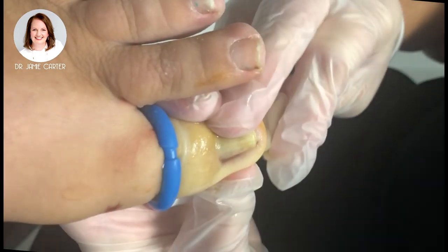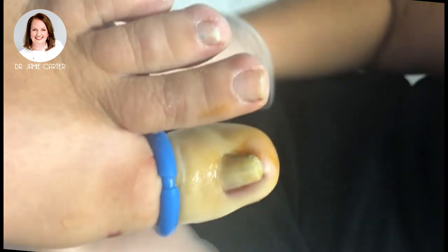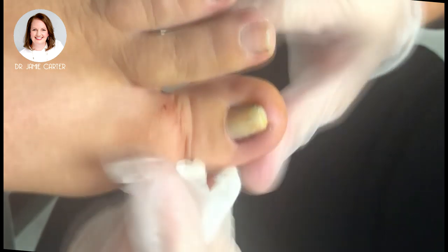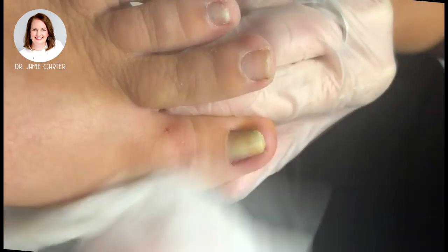Hopefully the skin will fold right over and we won't have to do this anymore. Once the procedure is complete we remove the tourniquet and the color will return to normal minus a little bit of betadine, and you'll see that it starts to bleed.